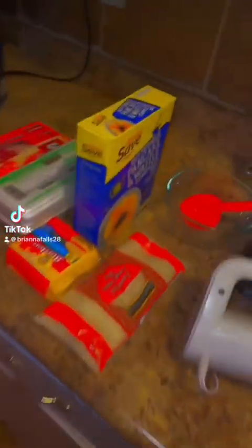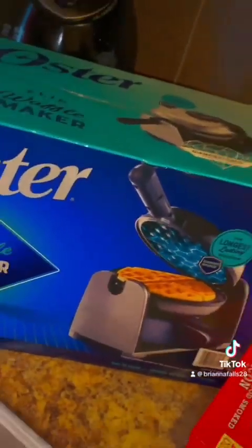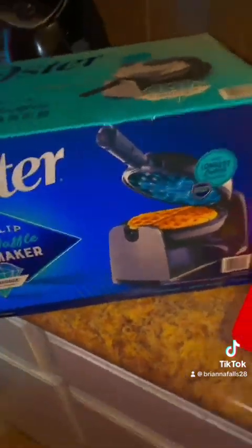Good morning. It's Saturday and I promised my kids I was gonna make them a big breakfast. I'm gonna use this waffle maker I got for Christmas that I never opened, so we can open this bad baby up.